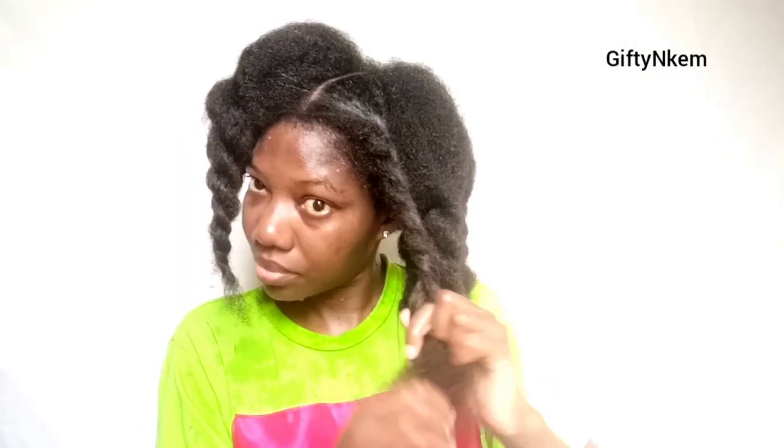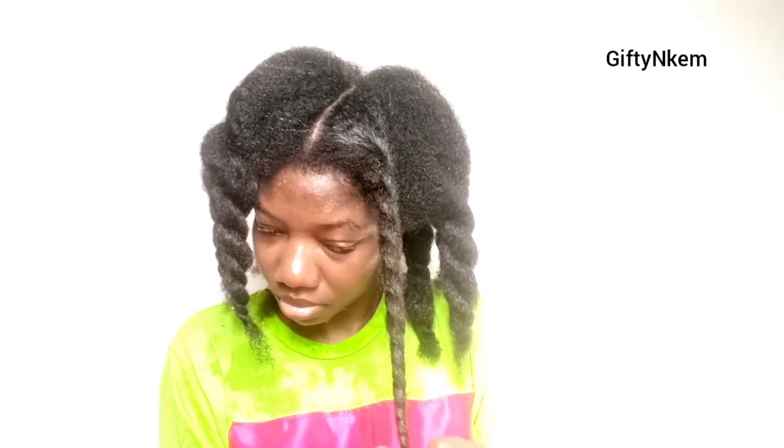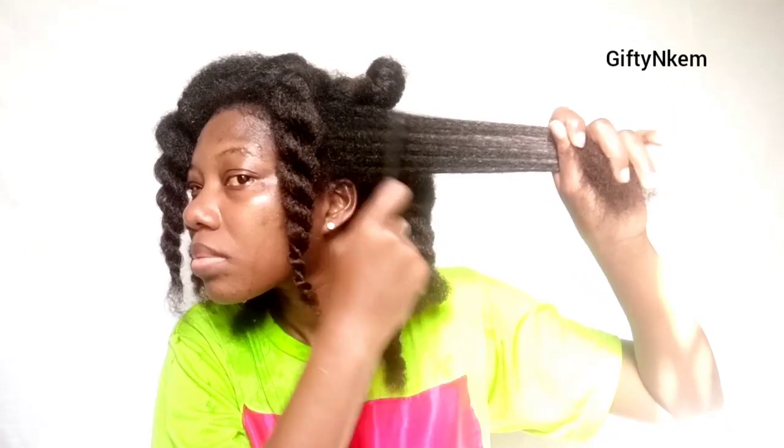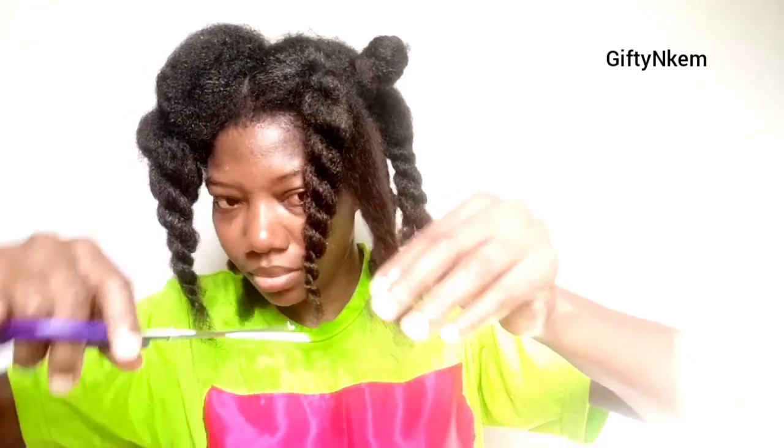Cutting the weak ends also helps in detangling your hair very easily and quicker. You don't need the weakest part of your hair to be part of your healthy hair — that's just basic knowledge. It's very important to cut those split ends off. There's no product that can solve this problem. Sometimes we are obsessed with having long hair and refuse to cut those split ends off, but it's really important. Why keep damaged ends when you want to grow healthy hair? There's no point.